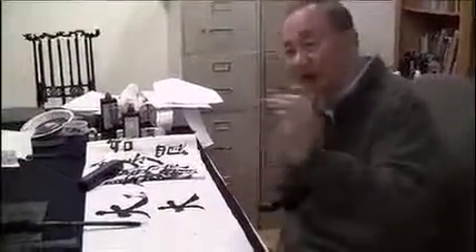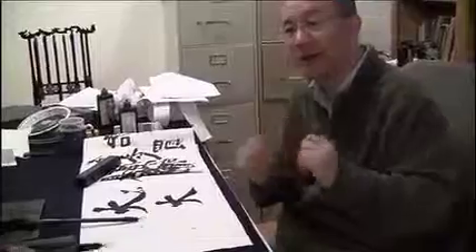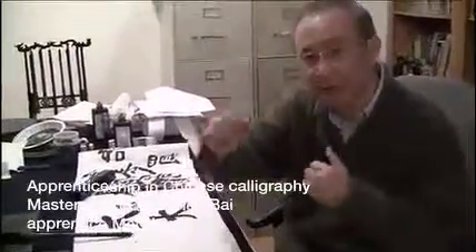Similar to any martial art, or even boxing, you need to return to a position constantly. When you hit, you come back — you don't stay right there. You don't stay there.